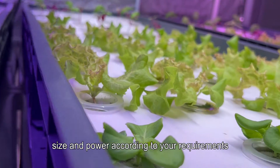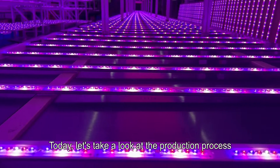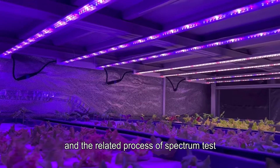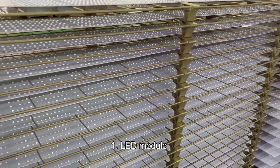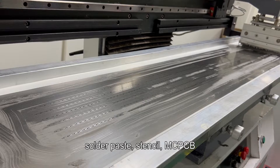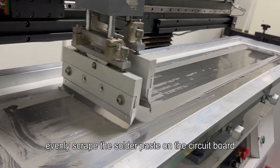We can also customize the spectrum, size, and power according to your requirements. Now let's take a look at the production process of the ARZ2H grow light and the related process of spectrum testing. First, the production process: LED module solder paste — using a stencil on the MC PCB, evenly scrape the solder paste on the circuit board.